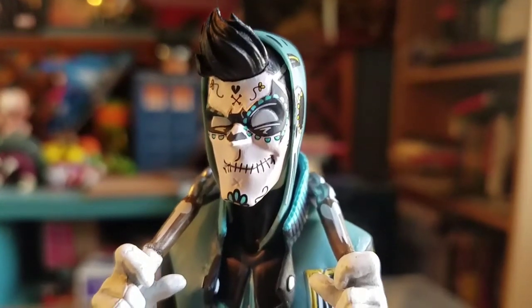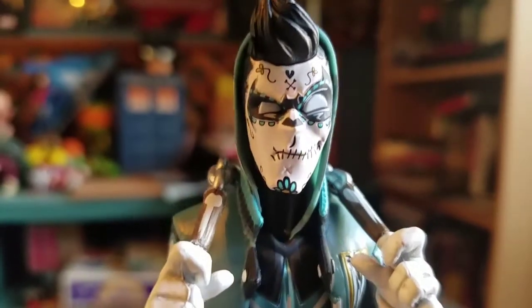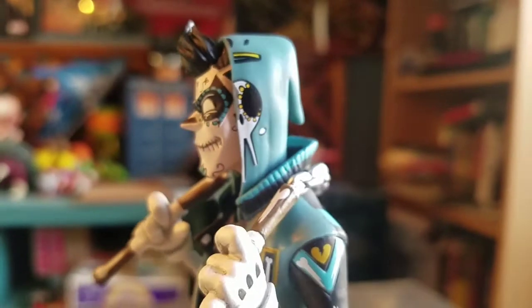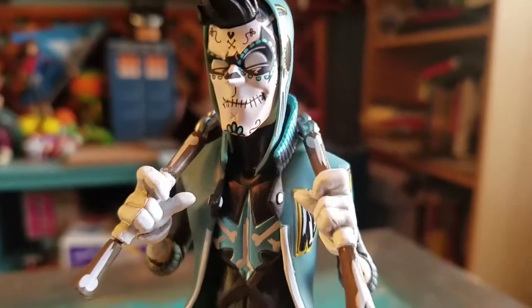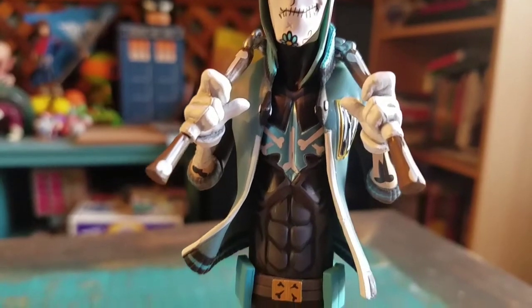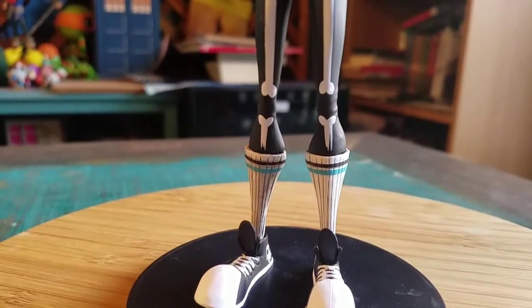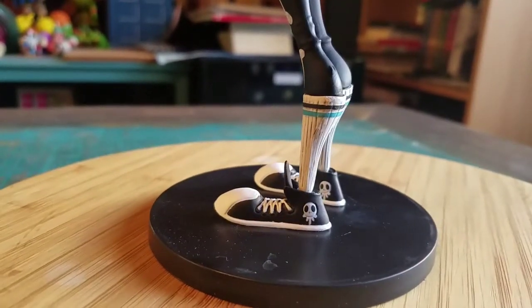Look how gorgeous that sugar skull painting is on the face. His eyes have that half little open look on them — the skulls, the little hearts, the flowers. It looks so cool. He's even got a skull painted on the hoodie. His little nunchucks have little bones on them. I love the long calf socks with the stripes on them.